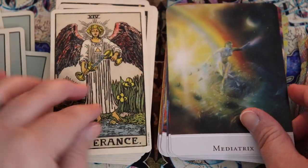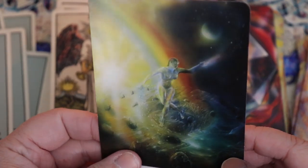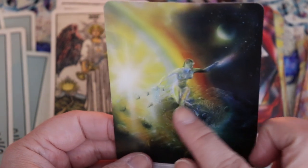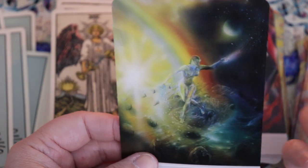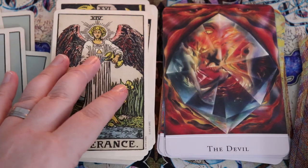So we have Temperance traditionally, but it's called the Mediatrix in the Marguerite Peterson. It's a beautiful way to depict Temperance. We have the rainbow; we have earth and sky in balance, land and sea in balance. Sun and moon. It's beautiful.